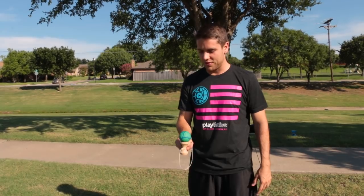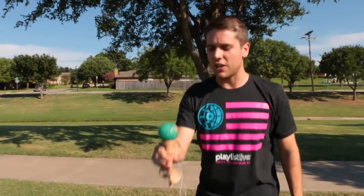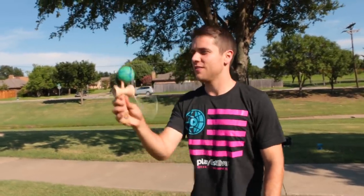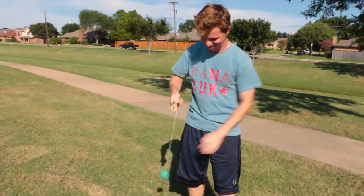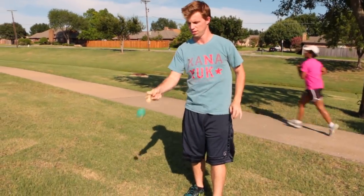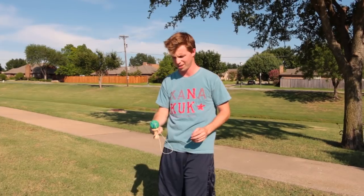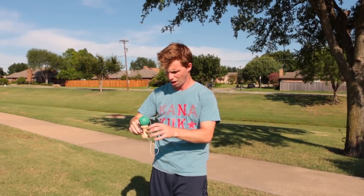First up: kendama, which also happens to be today's giveaway. Be a subscriber and leave a comment and you can win your very own kendama. You've got the big cup, the little cup, the bottom cup, and the spike. All right Jake, give it a shot — big cup. Don't swing it for that. Big cup! All right, little cup. Where's the other one go — oh, like the handle?